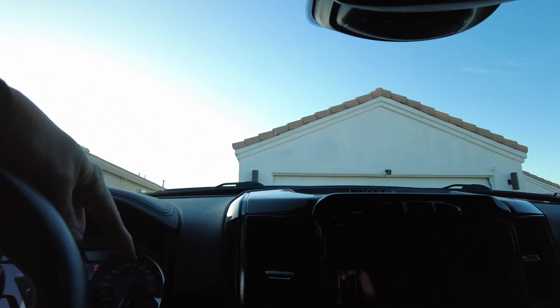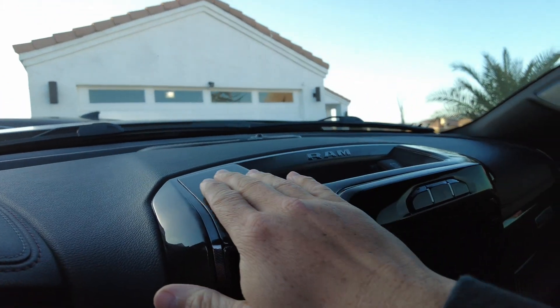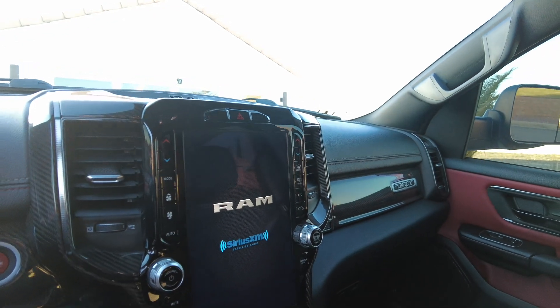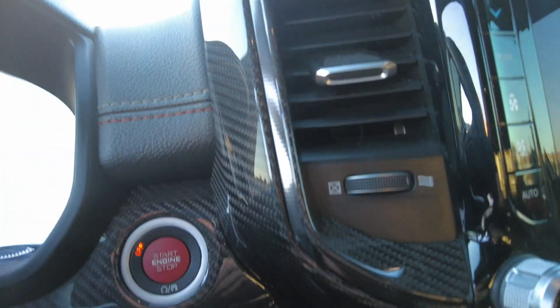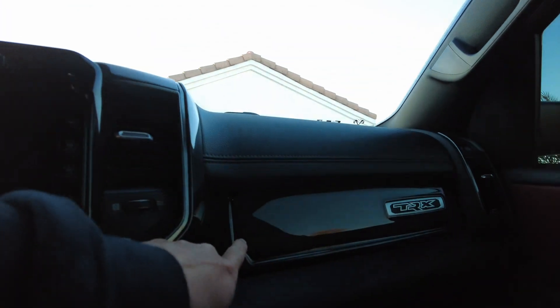What I'm really happy about is all the carbon fiber. I saw this from a video by a guy named Wimya on YouTube — he has a TRX as well. Everything is covers but they fit really nice, from a company I'll link below. I got this piece, this piece, this piece, and several others. I'll probably do one more piece on this side and then call it quits.